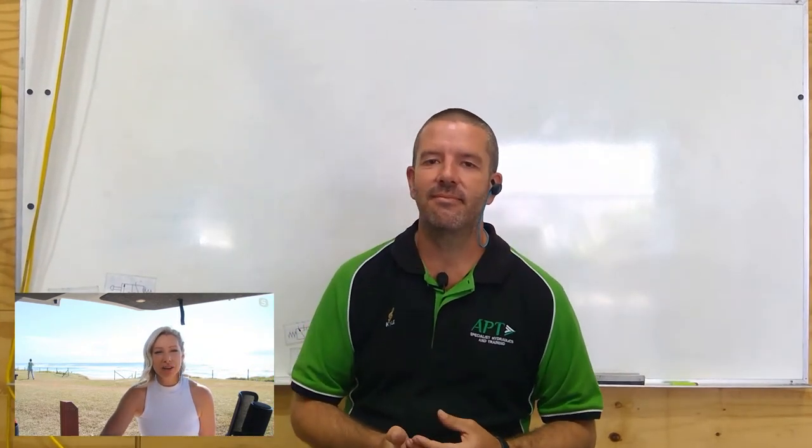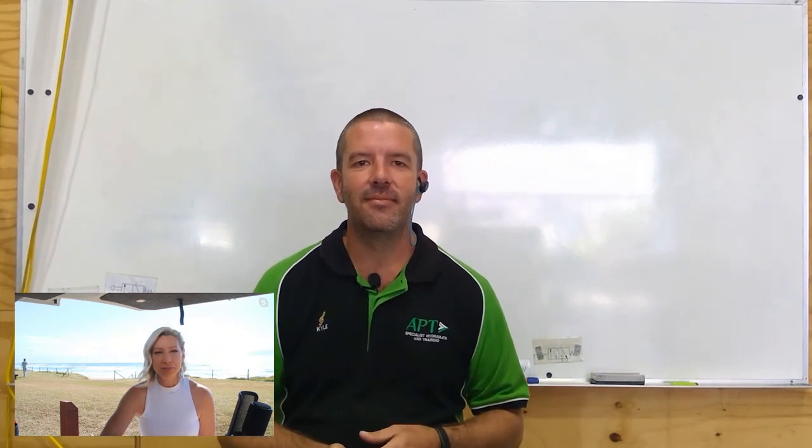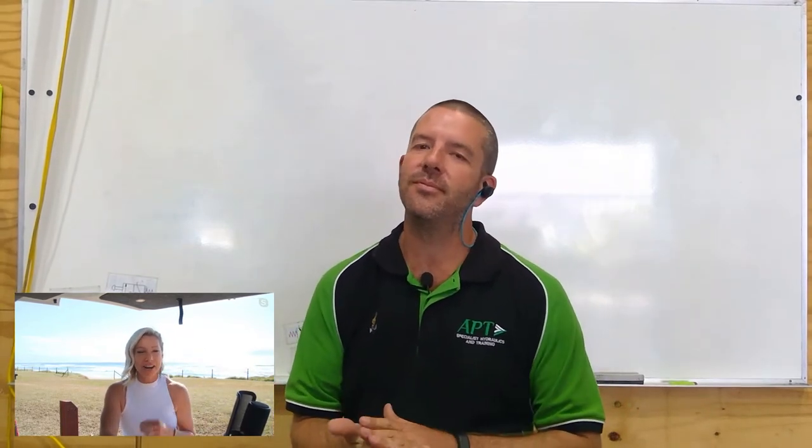If people get really stuck and need an urgent answer before they've been trained, you guys are on call — they can call you up. You're like the Ghostbusters for hoses!